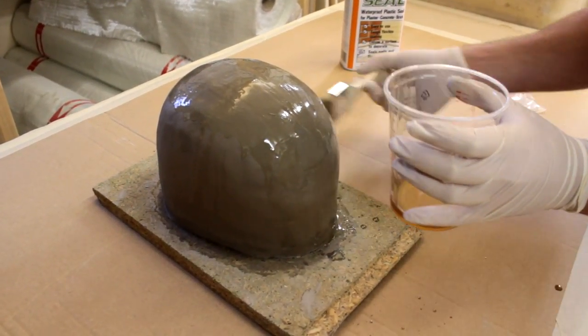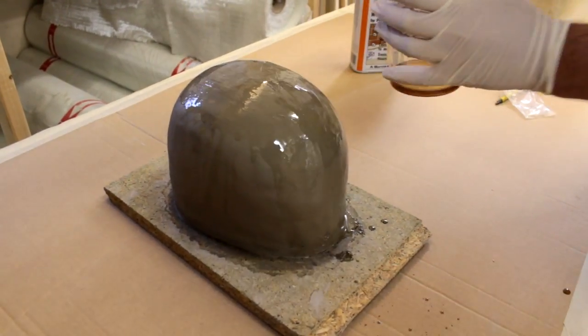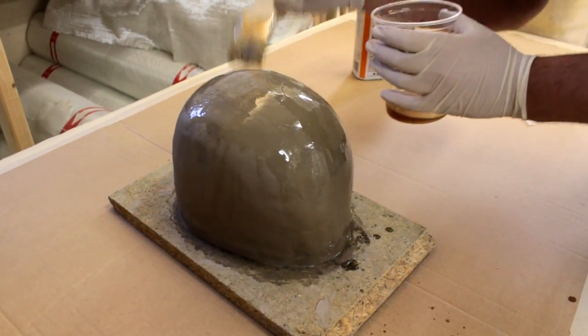Alternatively, you can also apply a few layers of surface tissue and coats of resin on top of the G4 to give a harder surface, but remember that this will also diminish more detail on the sculpture.